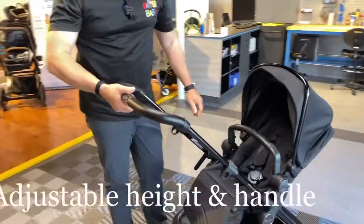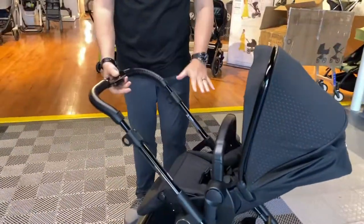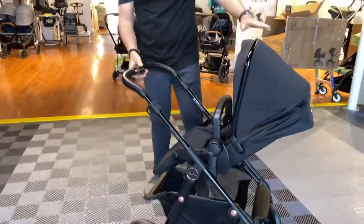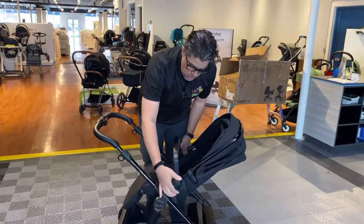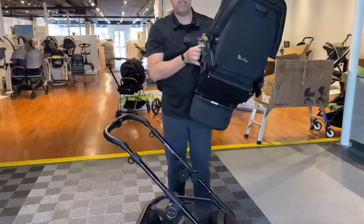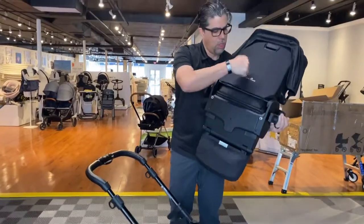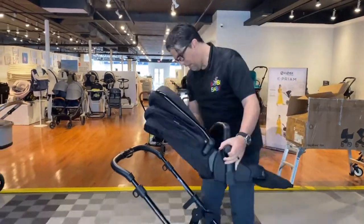It has an adjustable height handle, so you can go from a six foot two or six foot three down to a five five or five foot, very easily. The seat is removable by pulling out these two latches and turning it around. The seat is very sturdy and substantial. It's not meant to be light — it's meant to be durable and last forever, in true Silver Cross fashion.